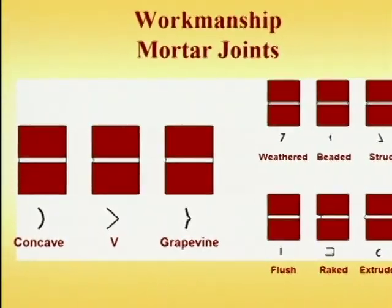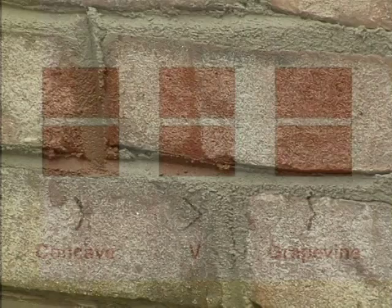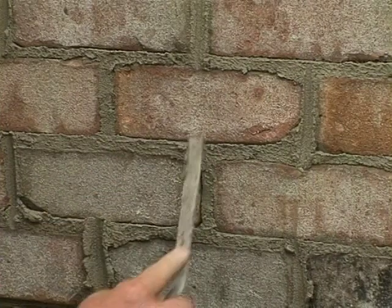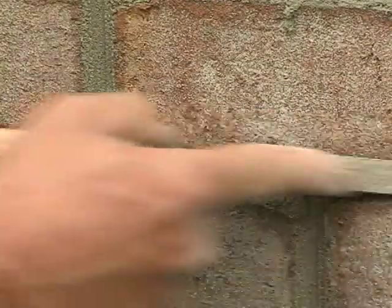Notice this slide. The three joints on the bottom left-hand side are a concave, a V joint, and a grapevine joint. All three do a bit of sealing so that water can't pass through easily. When the mason takes that tool — whether concave, V, or grapevine — and pulls it through those head and bed joints, he's bringing fines to the surface and actually sealing the mortar joint to the brick above and below. It really does a good job keeping water out of the wall.